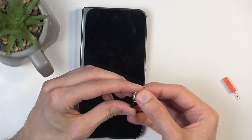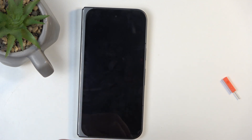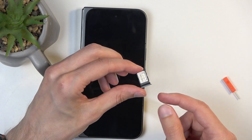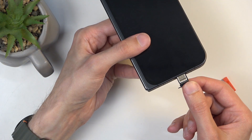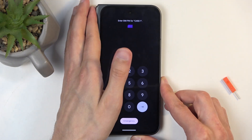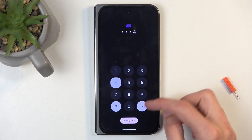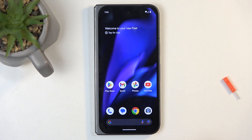Grab the SIM card, place it like so — there we go — and then insert it back into your device. As you can see, the card starts working literally immediately. I'll need to confirm my SIM card PIN, which unlocks the SIM, and that's it. If you found this helpful, don't forget to hit like, subscribe, and thanks for watching.